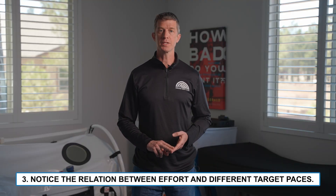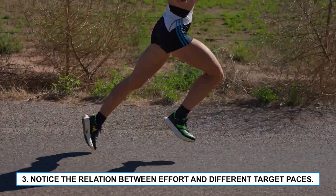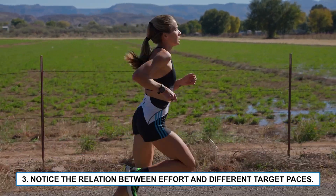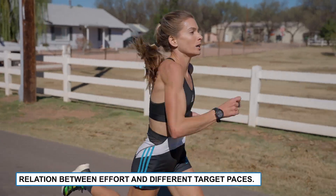Three, pay attention to your perception of effort and how it relates to different target paces. By doing so, you'll get a better and better sense of what different paces feel like, which will enable you to find your true limit when it counts on race day.